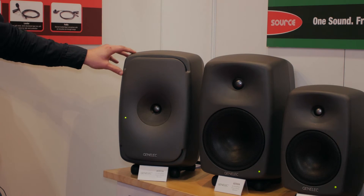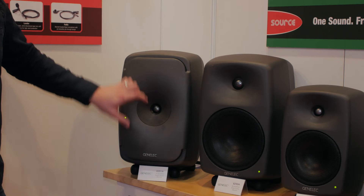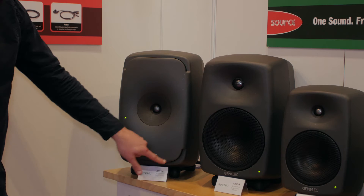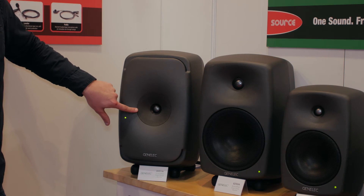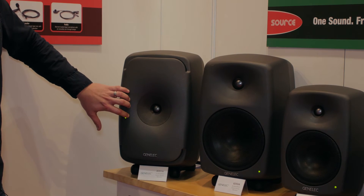We've got two acoustically concealed woofers at the top and the bottom, and they're in a race-track configuration — one at the top and one below. And then in the centre, we've got our minimum diffraction co-axial elements, as found on the 8260s.